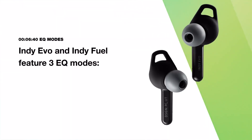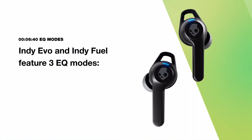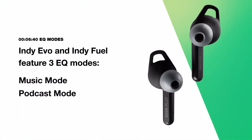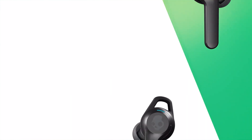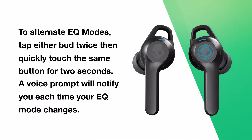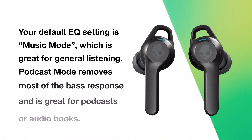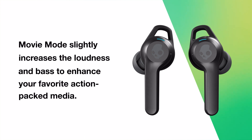To help you get the best sound quality, Indievo and IndieFuel also feature EQ listening modes. The three modes are music mode, podcast mode, and movie mode. To alternate EQ modes, tap either bud twice and then quickly touch the same bud for two seconds — a voice prompt will notify you each time your EQ mode changes. Your default setting is music mode, which is great for general listening. Podcast mode removes most of the bass response and is great for podcasts or audiobooks. Movie mode slightly increases the loudness and bass to enhance your favorite action-packed media.